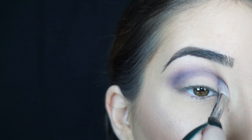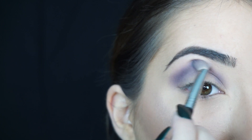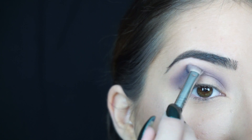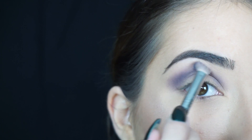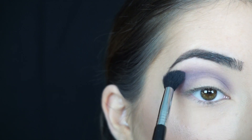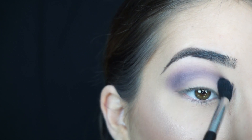Let me know what you guys think of this camera so far — what do you think of the quality, the color? Is it better or is my other camera better? I'm still trying to figure it out. Then I'm going to go back into Petal Pusher and apply it on the very edge of my crease just to really blend that purple shadow out.